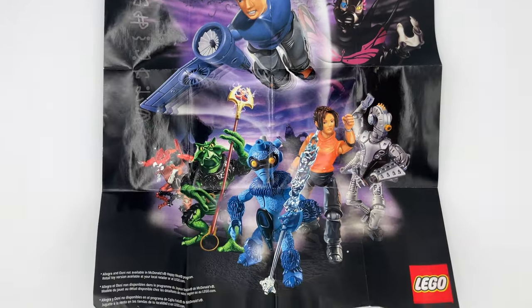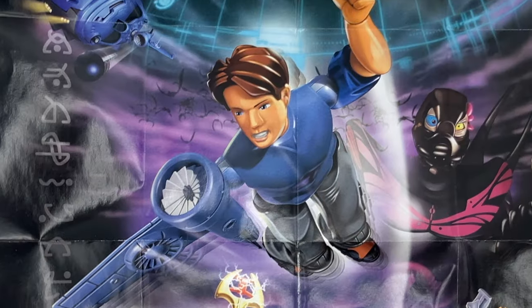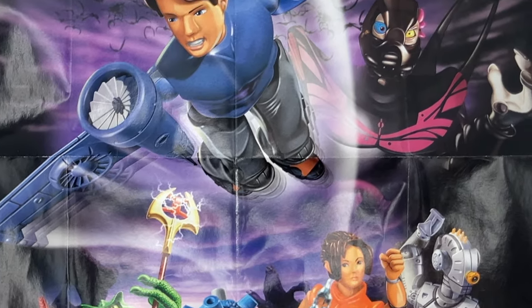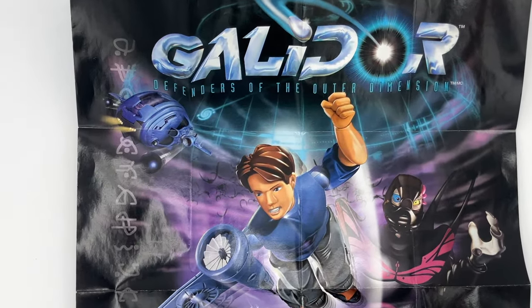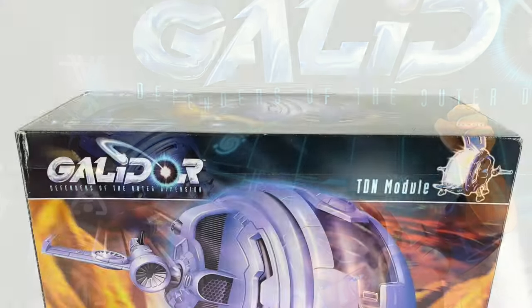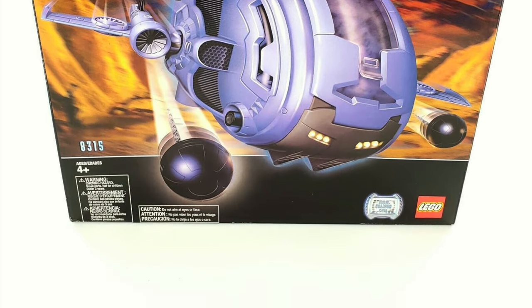Taking a look at the poster that was included in the set, it is not an instruction manual — I really don't think you need one for this set. It depicts some of the other sets you can get based on the show, though I don't know why you would buy any of these. It also has this starship in the corner, which is noteworthy because it is actually the biggest piece LEGO has ever made — it's like the size of your head, which is insane.